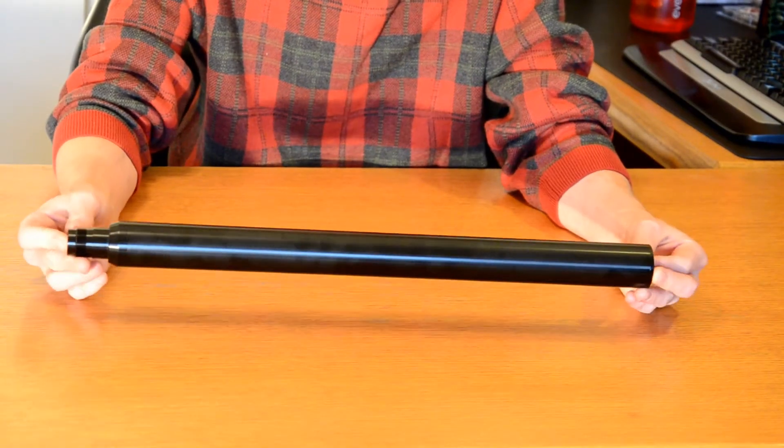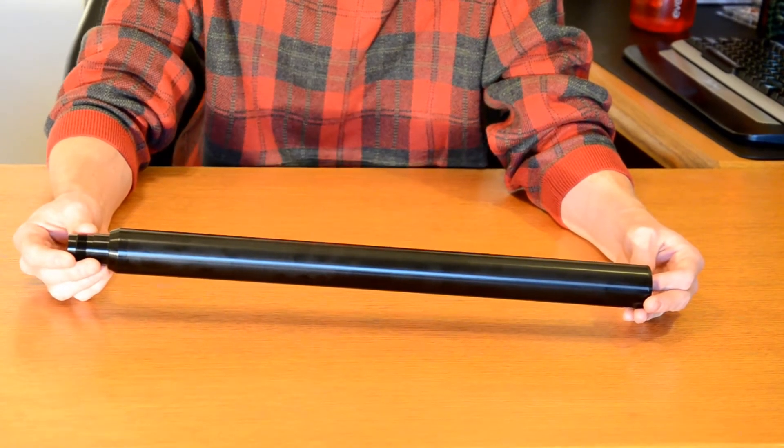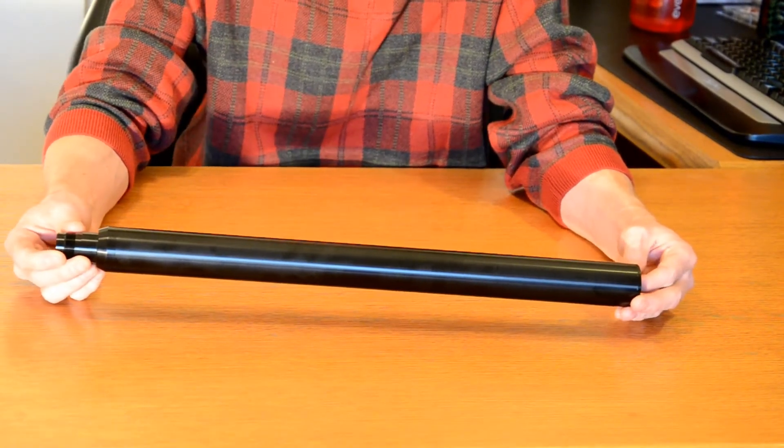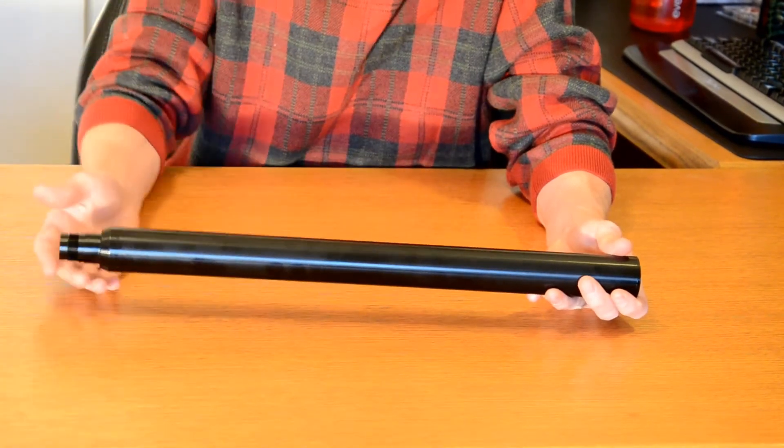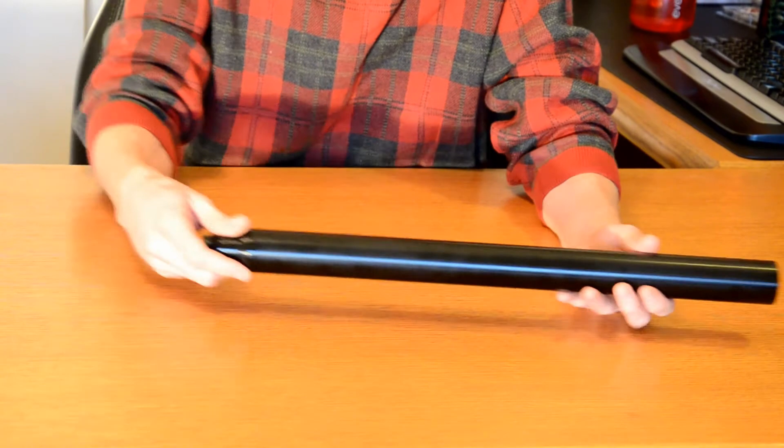This item has a list price from RL Airgun Supply of $165, not including taxes, shipping and handling. What you see here is exactly how it comes out of the packaging, but it's a little more complicated than this.